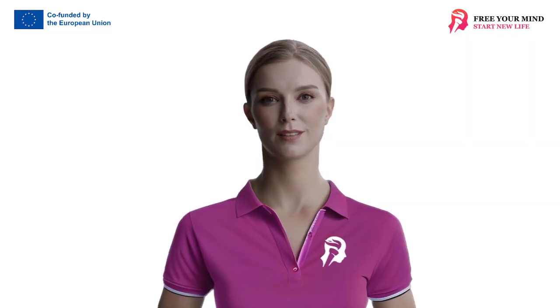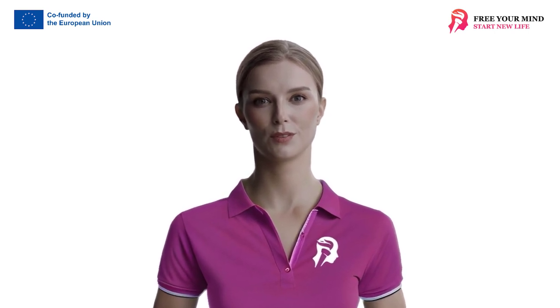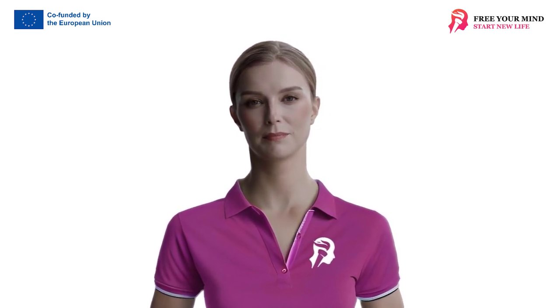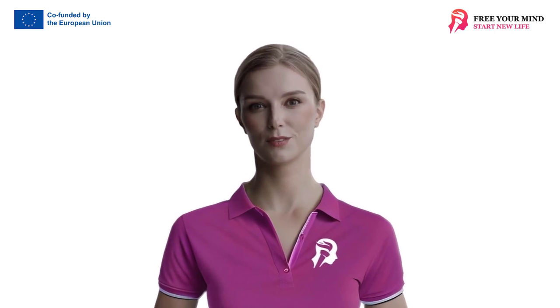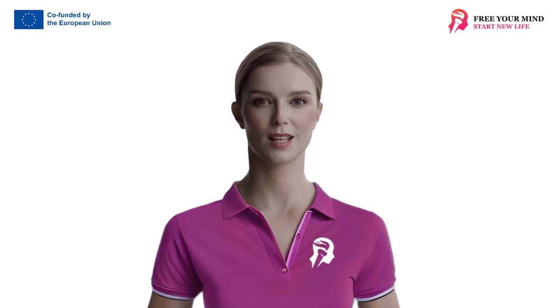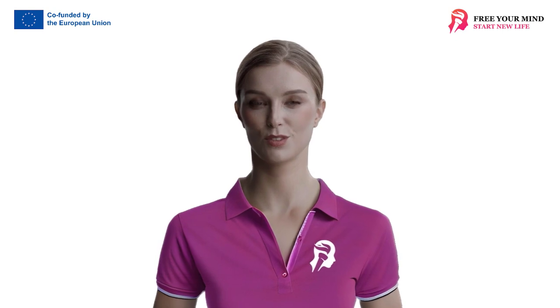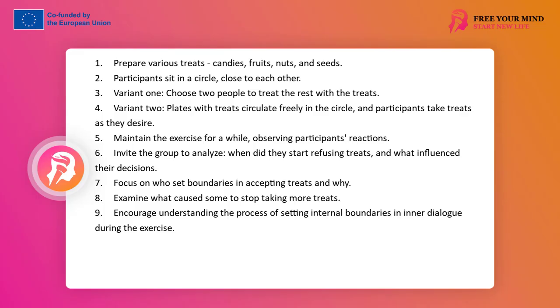Exercise: Treats. This exercise allows you to observe the process of setting boundaries within yourself in an internal dialogue. It gives you the opportunity to notice an internal dialogue in which voices appear advocating for setting a boundary and those that allow others to cross it, as well as those that encourage it, tempting with pleasure or belonging. We provide various treats on the workroom floor — candies, fruits, nuts, and seeds — which can be in containers, on plates, etc. They can be provided by the facilitator or brought by the participants.